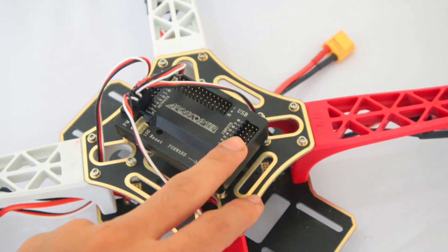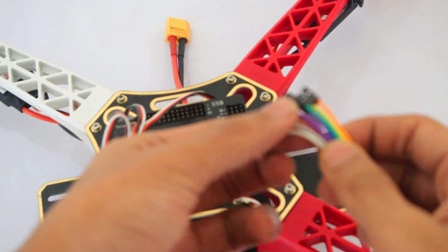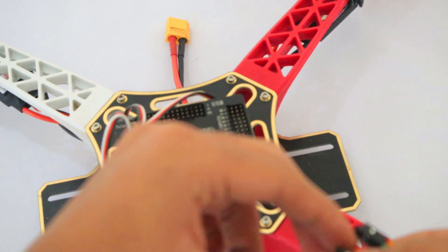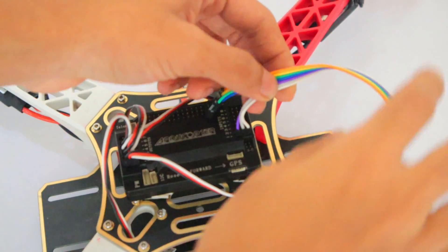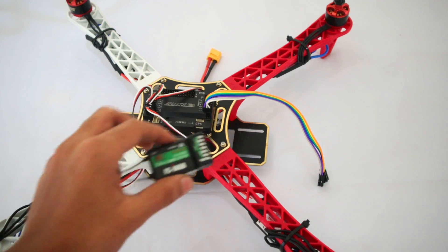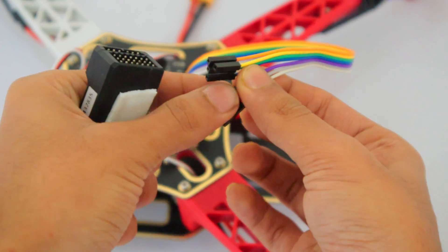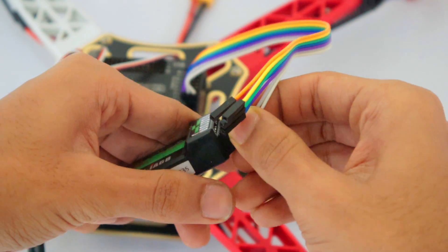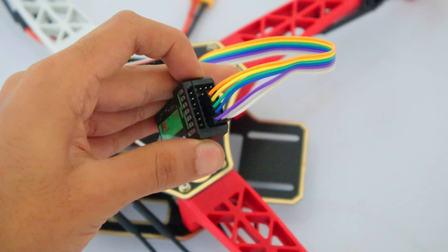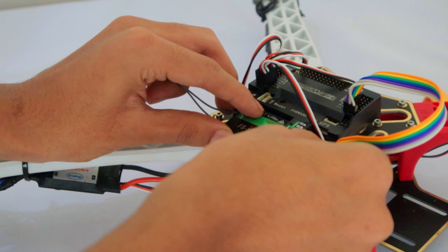This is the front part of the flight controller — these are the inputs. We need jumper wires; we have seven jumper wires. These don't come with the drone — you need to buy them separately. The first three wires should be connected to port one. The other four wires should be connected to the top parts of ports two, three, four, and five. Now connect the receiver that comes with your transmitter: connect the first three wires on the first part of the receiver, and the other four wires to channels one, two, three, and four. Apply some double-sided tape and stick it — I like to place it on the side, but you can place it anywhere you like.